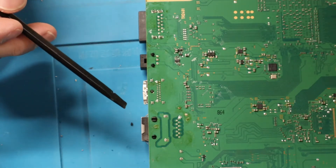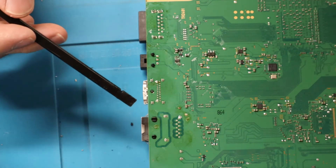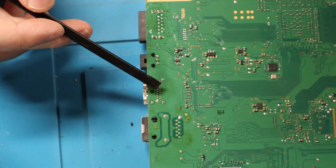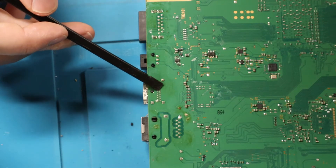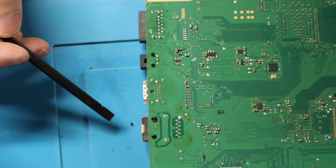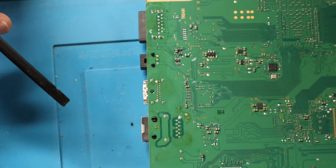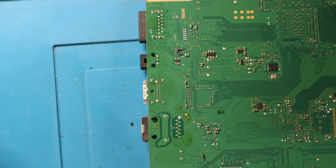Alright, so before I get the fan turned on and everything and you can't hear what I'm talking about, let me go over real quick on what the plan is here. First, just going to put some flux all around on here, get this all nice and covered. Then I'm going to go back with some low-melt solder and just kind of go over all of these joints right here. Then we're going to take the hot air and heat this whole area up and hopefully have this thing just drop out nice and perfect, just like it always goes, right? Let's get to it.